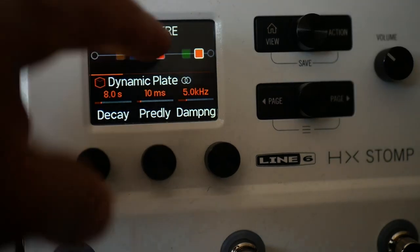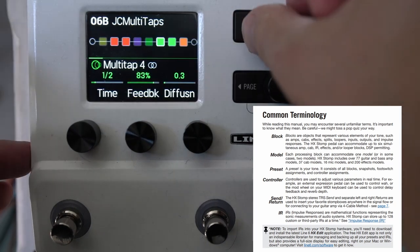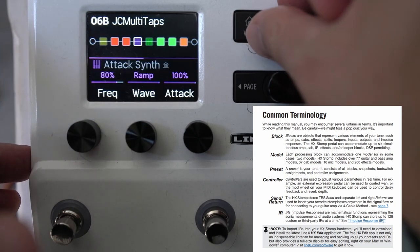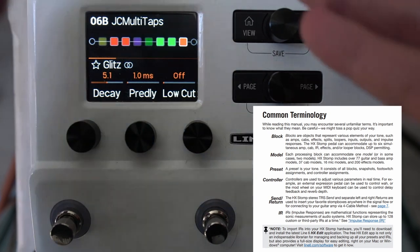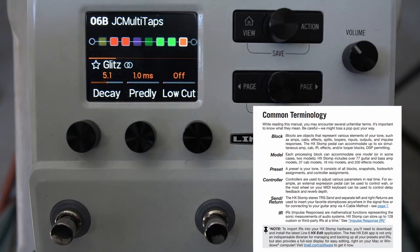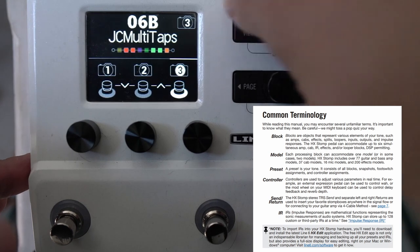When we talk about blocks, we're talking about these things. We have eight of them in the HX Stomp. These can be effects, amps, delays, sends and returns, volume pedals, and those sorts of things. Models are within these blocks.